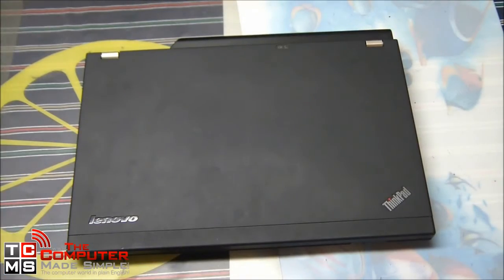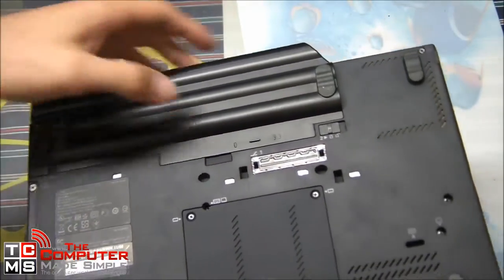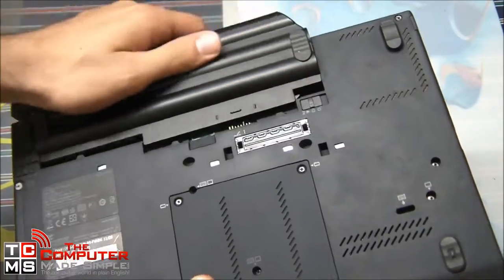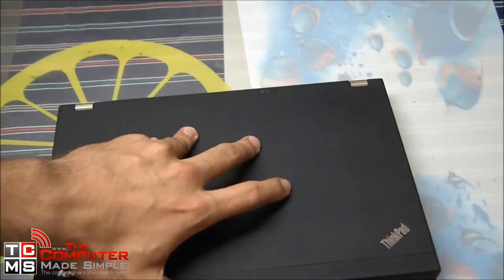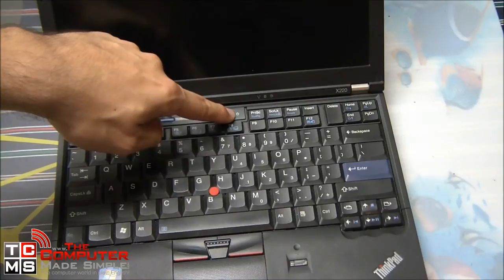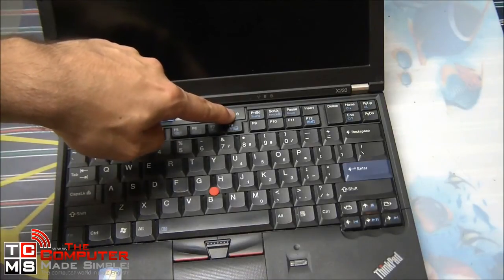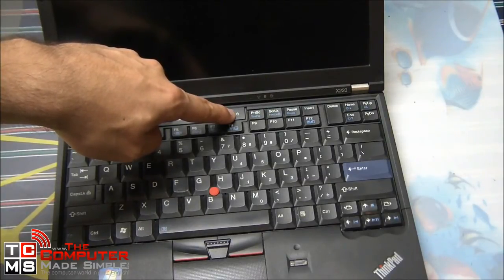To start, let's remove the battery. We will make sure that the computer is unpowered and that no static electricity can affect it. To make sure the power is completely drained, we'll hold the power button for five to ten seconds to clear any capacitors that still had power, and make sure the computer is completely electricity free.